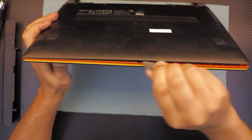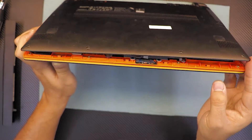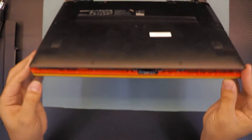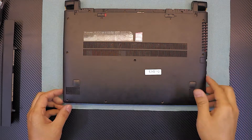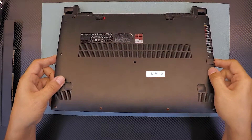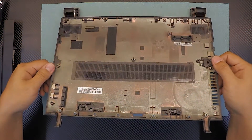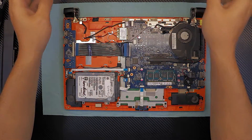You're going to move it and twist it all around the front and you're going to see it just lift up right there. Once you've got the front side up, lift up the front side slowly and gently, just wiggle it around and it should come out. That's the bottom cover — you can go ahead and clean that up.